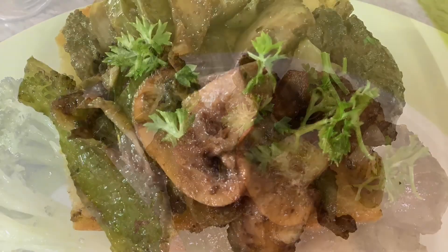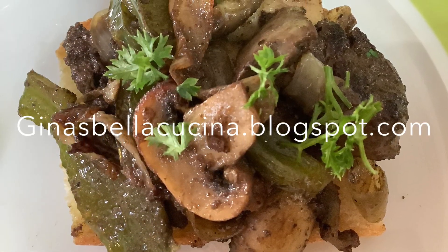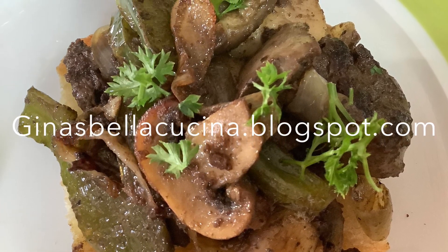Place on top of a piece of lightly toasted Italian bread, which is your bruschetta, and top with parsley and enjoy. Go to ginasbellacucina.blogspot.com for details.